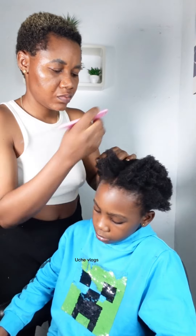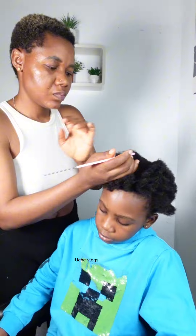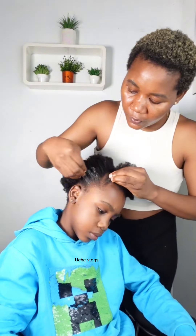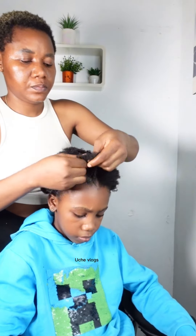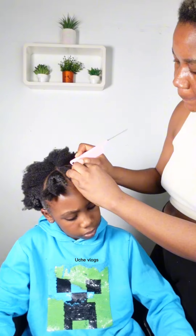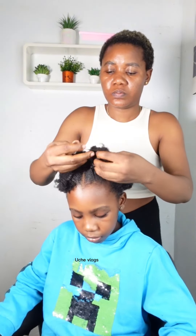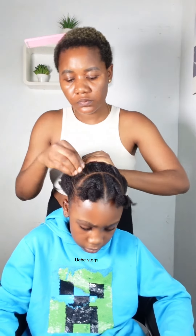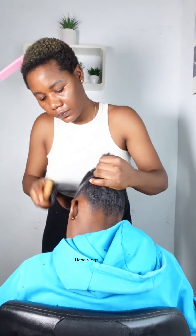I start by parting the hair. I had to part a triangle form in the front, and this triangle form — at the end of the video you're going to see what I'll be doing with it. I am mapping out or parting out at the front, so I just had to part that out, then I go to start styling the rest of the hair.